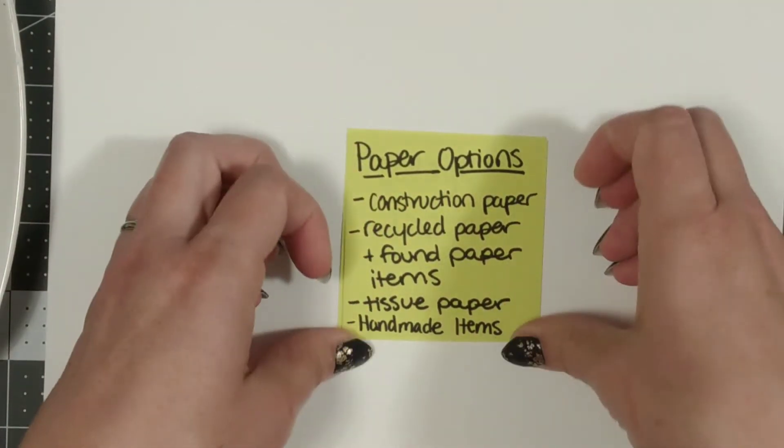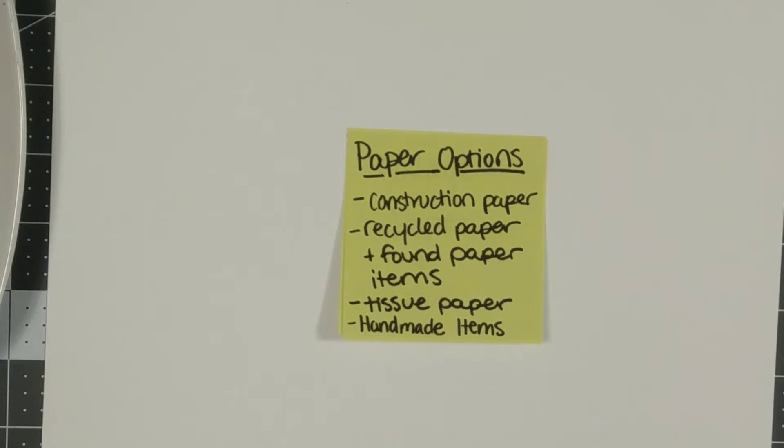Some paper products you can collage with include construction paper, recycled paper, and found paper items, tissue paper, or even handmade items. You are welcome to paint and draw on papers for this.